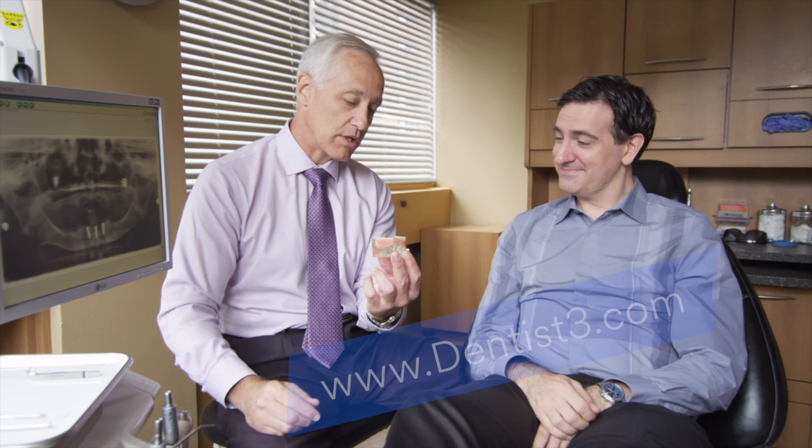No matter which style is selected to best suit your needs, there are many benefits of securing a denture with implants.